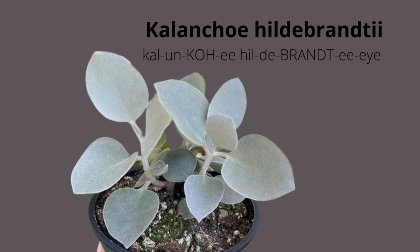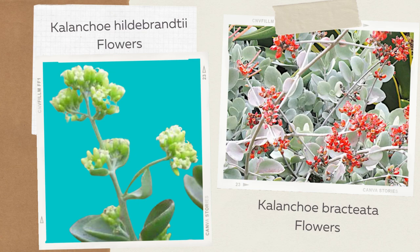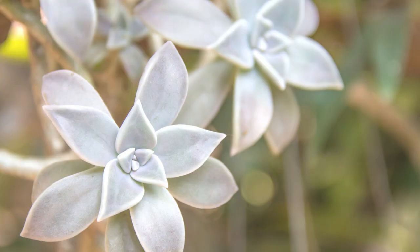Kalanchoe hildebrantii is a shrubby succulent plant with woody stems and lovely smooth silvery gray leaves. Hildebrantii and Kalanchoe bracteata are quite similar and are often confused with each other. However, they can be differentiated by their flower blooms — hildebrantii produces white flowers that are not quite as remarkable as the flowers of bracteata, which are a pretty orange-reddish color.